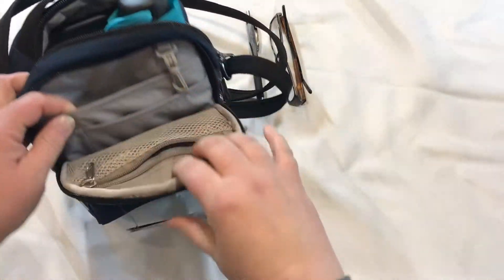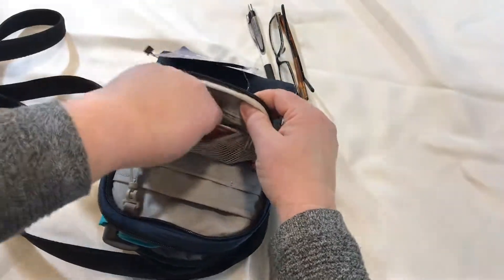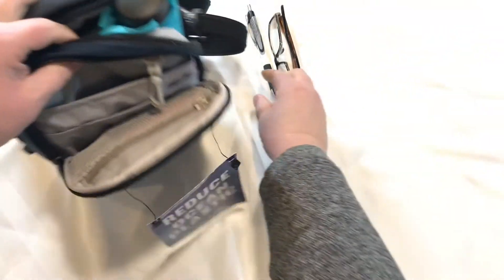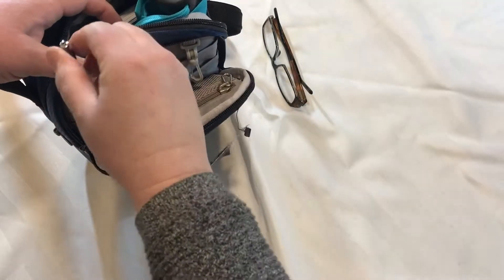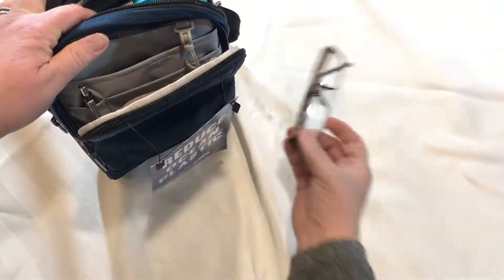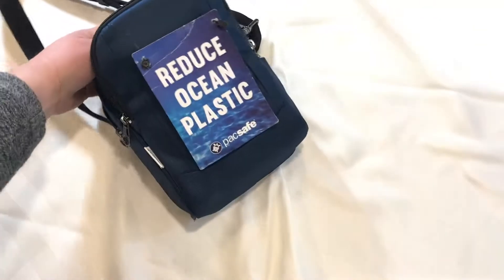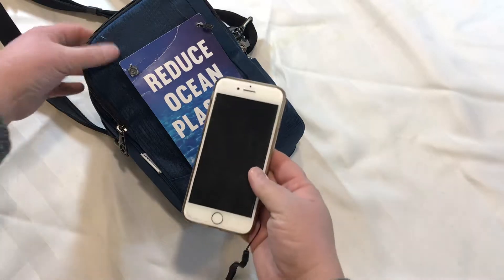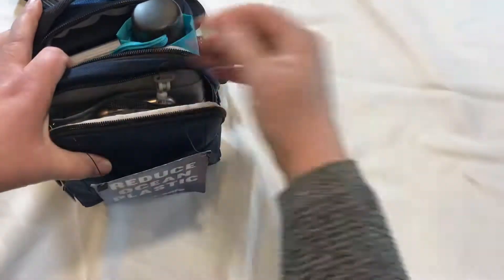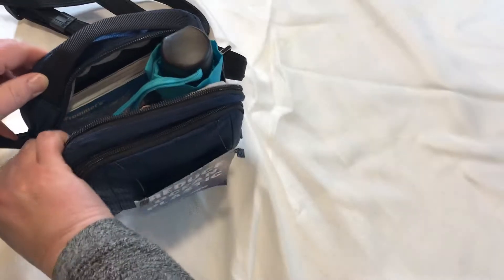I'm going to pop my passports in the front here. And then I've got my little travel cards, and we're going to put a pen and some glasses in there. As you can see, I could still be putting lots more things — I could still be putting keys in there, or my cell phone. Let me grab my cell phone — there it is. My cell phone fits in here. And honestly, I could still fit a few little snacks and granola bars or something in there.